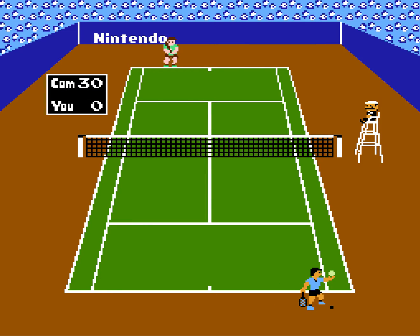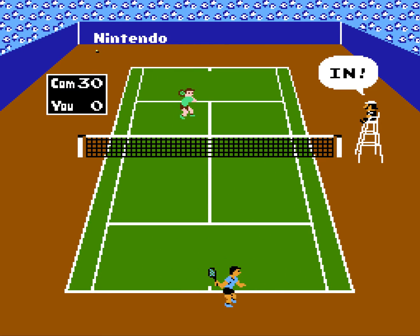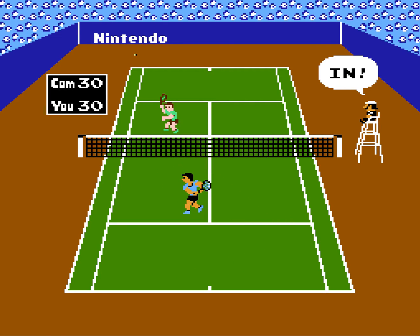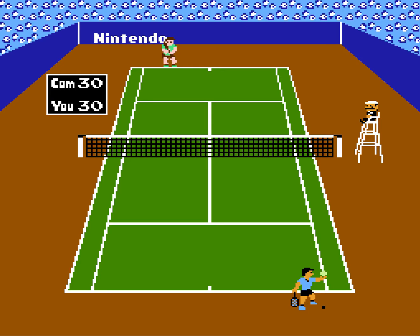This is basically the same tennis that you would play on the Game Boy. The pixel art is a little bit different. I just aced him. This is great to play with a couple of friends. It's moving mega slow because we have it on the lowest speed, so it's super easy, but look how fast my guy moves. I'm like Jimmy Connors on speed.